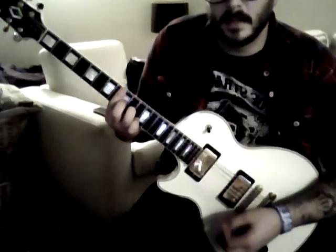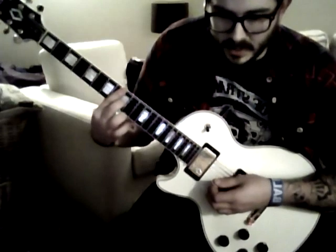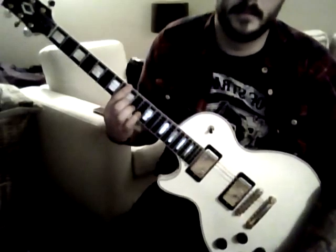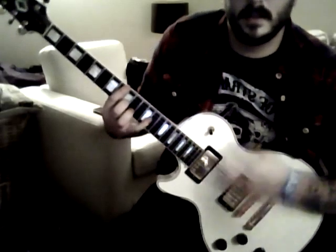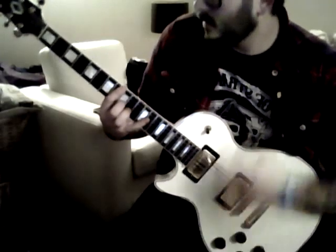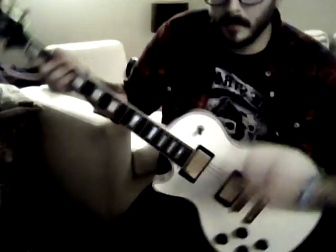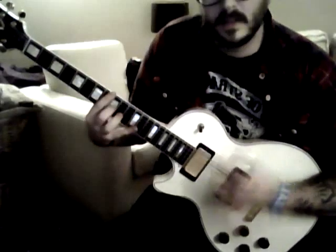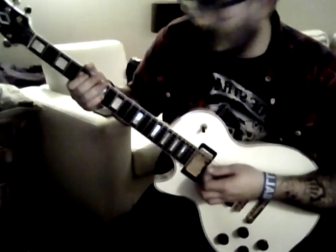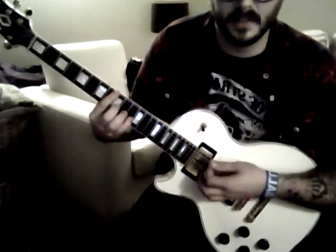That's all it is. Getting to those octave parts: octave on five, open, octave on eight. So yeah it pretty much sounds like this all together.